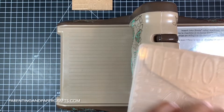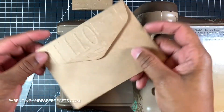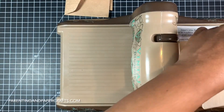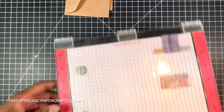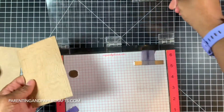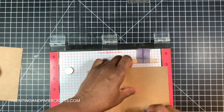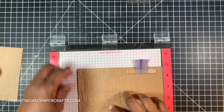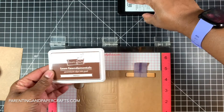Simply put the card and the envelope inside the embossing folder and run it through your die cutting machine. Now I'm ready to stamp the inside of the card using the Waffle Flower Big Dot Sentiments stamp set. I'm going to stamp 'sending happy mail' inside. I'm using Lawn Fawn walnut dye ink because I wanted that brown color and I thought it coordinated well.